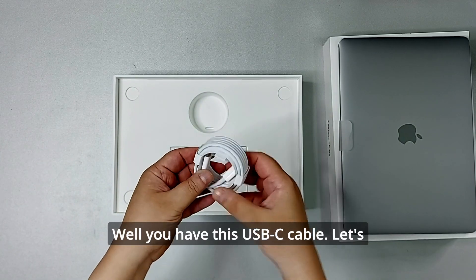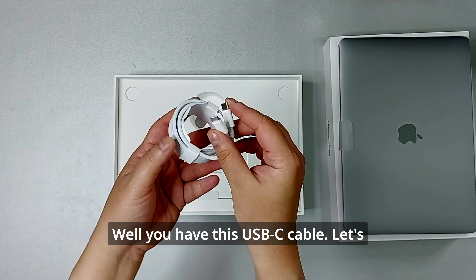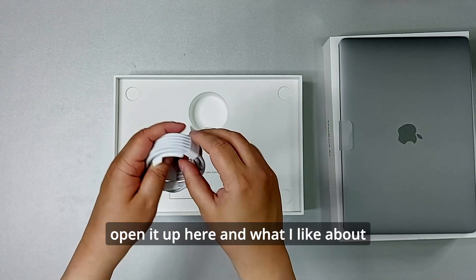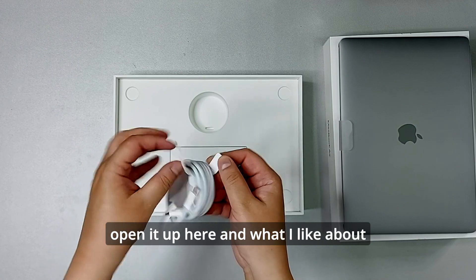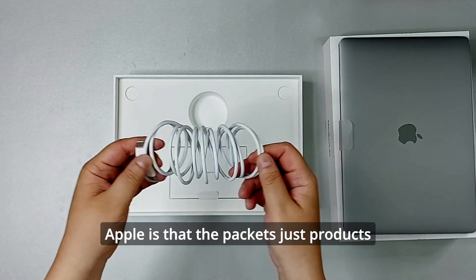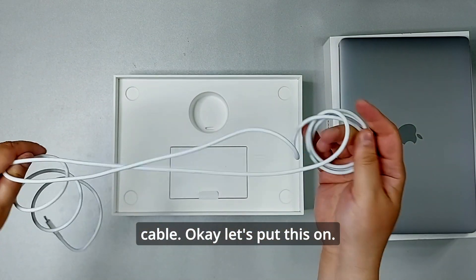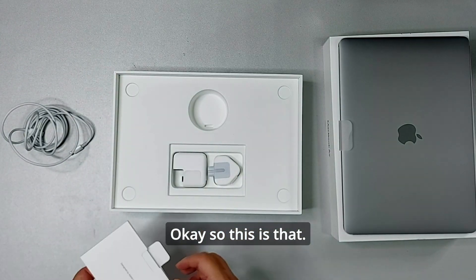Here we have a USB-C to USB-C cable. Let's open it up. What I like about Apple is that they package their products very nicely. So this is the cable — let's put this aside.